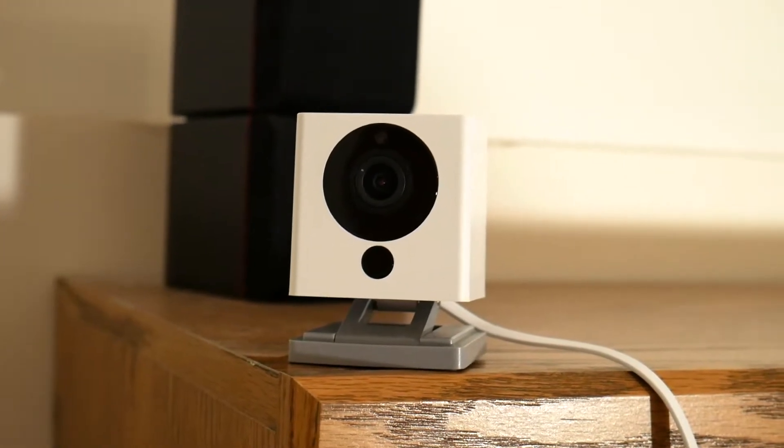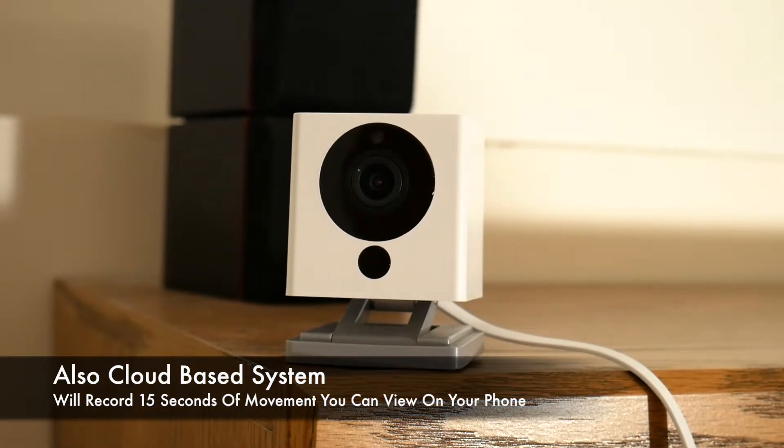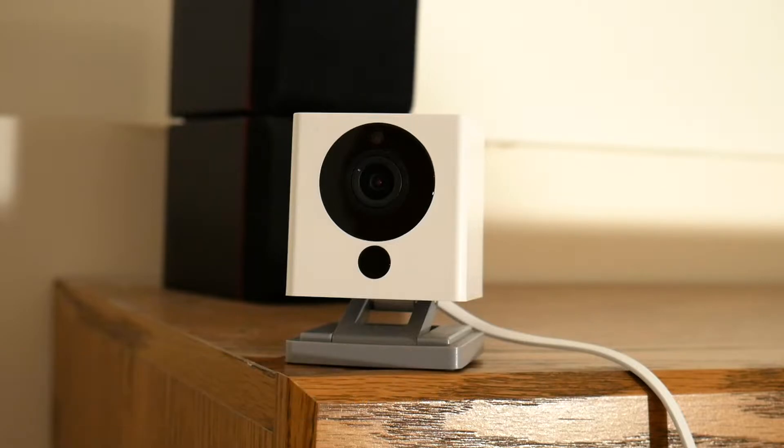It should be noted that this is actually a cloud-based system also, which is free. It will record videos for you — up to 15 seconds or so — so when you get some motion you can actually go back and see those videos from the cloud, and I'll show you that in a couple minutes.